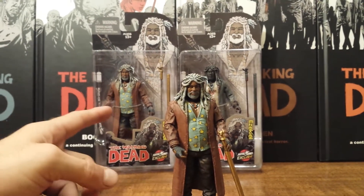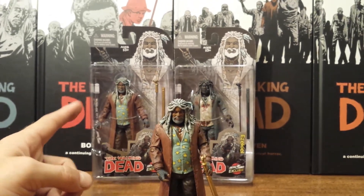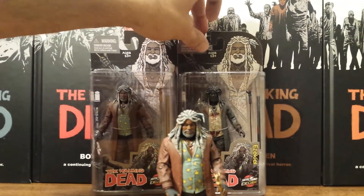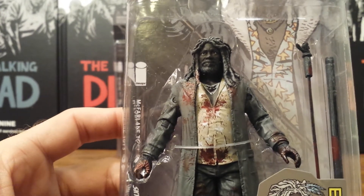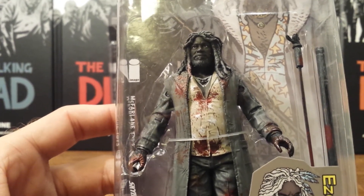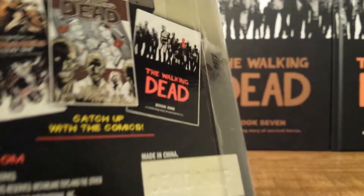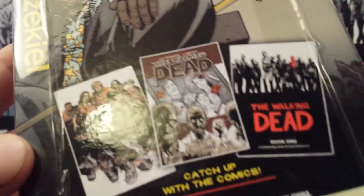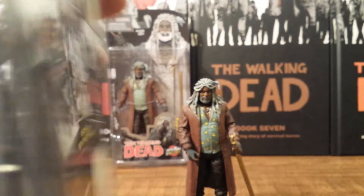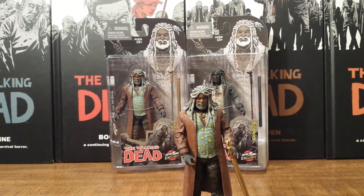This also came in two versions just like the Negan — one came in full color and the other in black and white. I don't open my black and white figures. The bloody black and white version has really nice blood splatter on it, and it's on his accessory as well. The back of the packaging has a picture from the cover of issue 108 and is basically advertising the comics, just like the other exclusives. Really nice packaging.